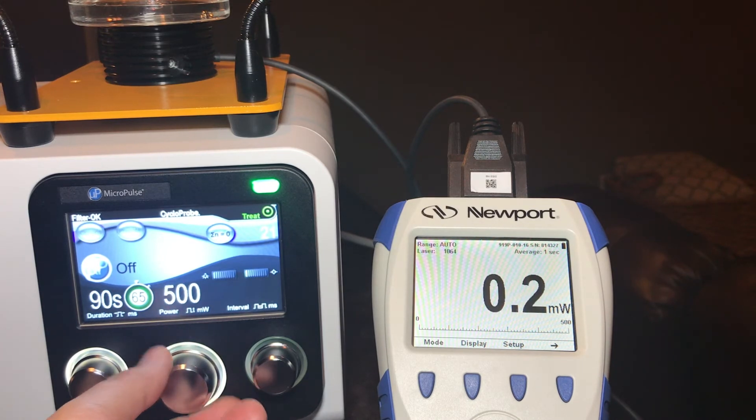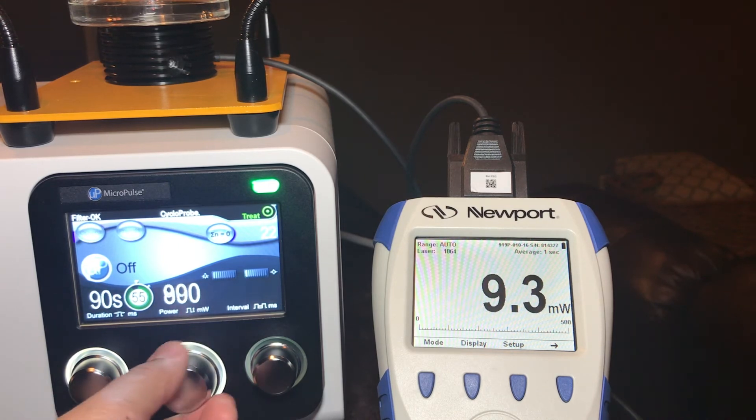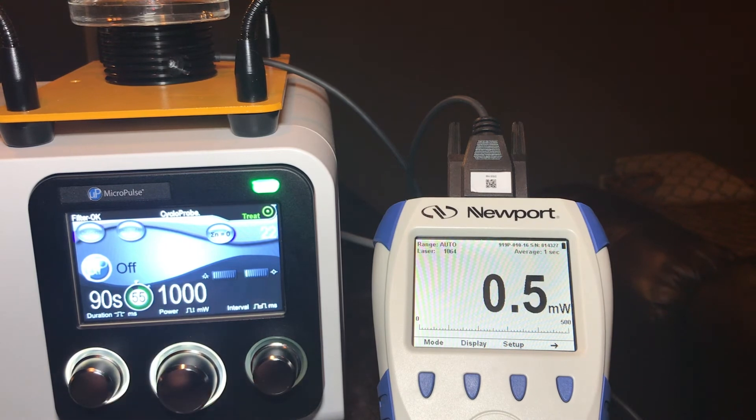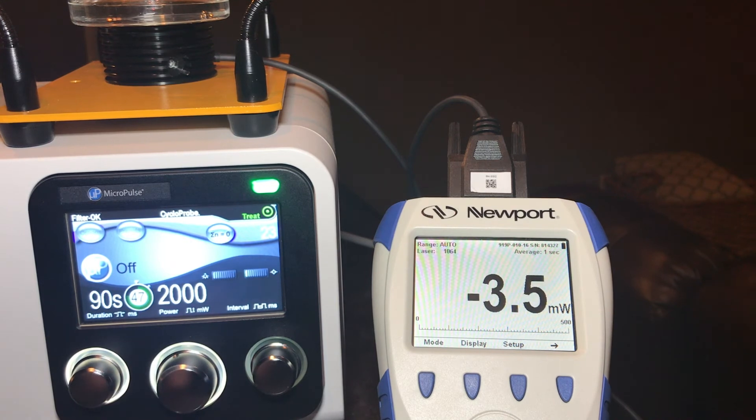We will go up to 500 milliwatts, repeating the process — so 487. Up to 1000 milliwatts — just about at 1 watt, 983 milliwatts — and then at 2000, just about at 2 watts. So this particular Cyclo G6 is pretty much right on the money.